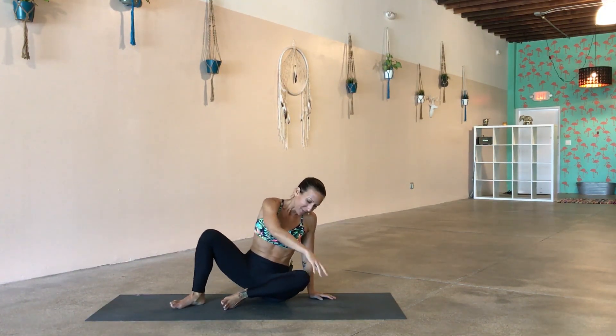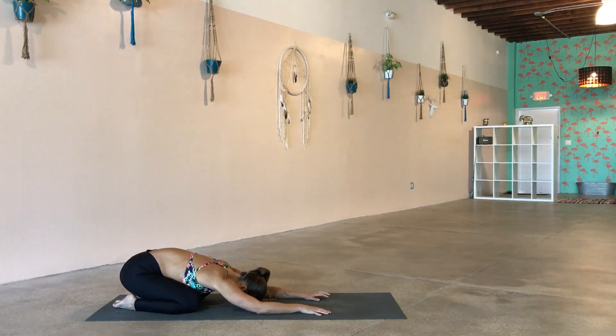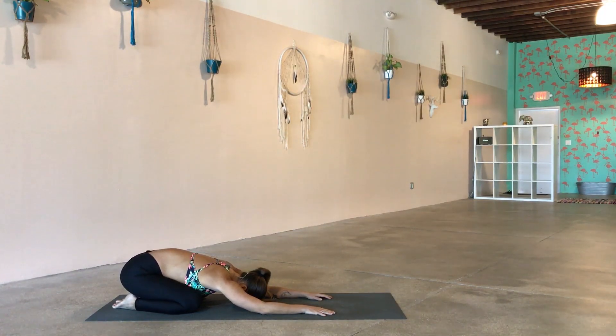When you're ready, get yourself on your mat and we're going to start in child's pose — opening up the knees nice and wide, bringing the big toes together, bringing the forehead down to the ground, reaching the arms forward. We're going to take about three cycles of breath here. You can wiggle and move around and just settle into the space. Spread the fingers out nice and wide. Big inhale and big exhale.